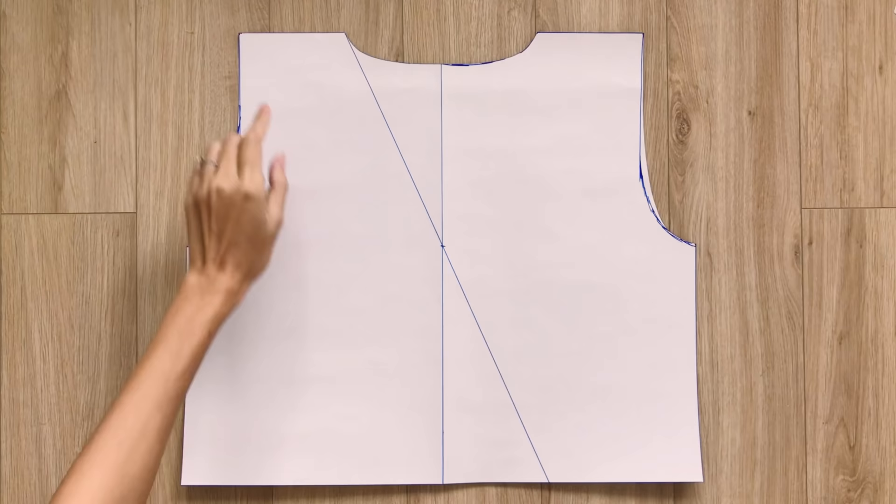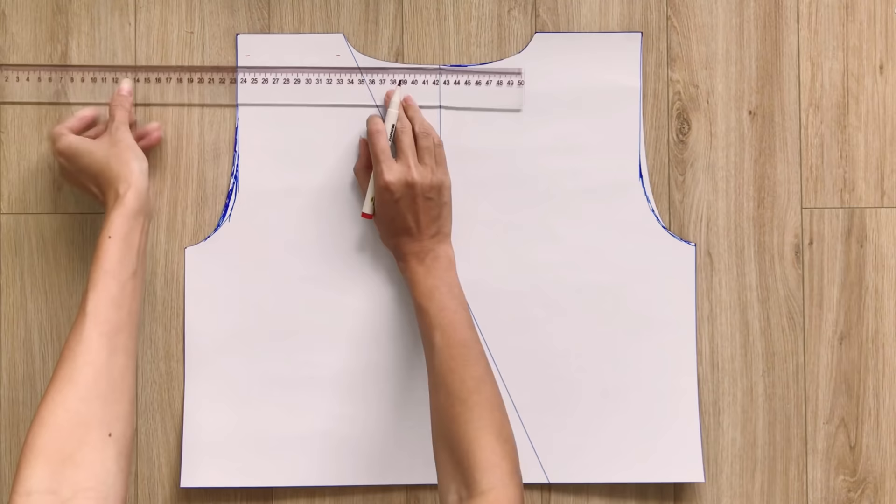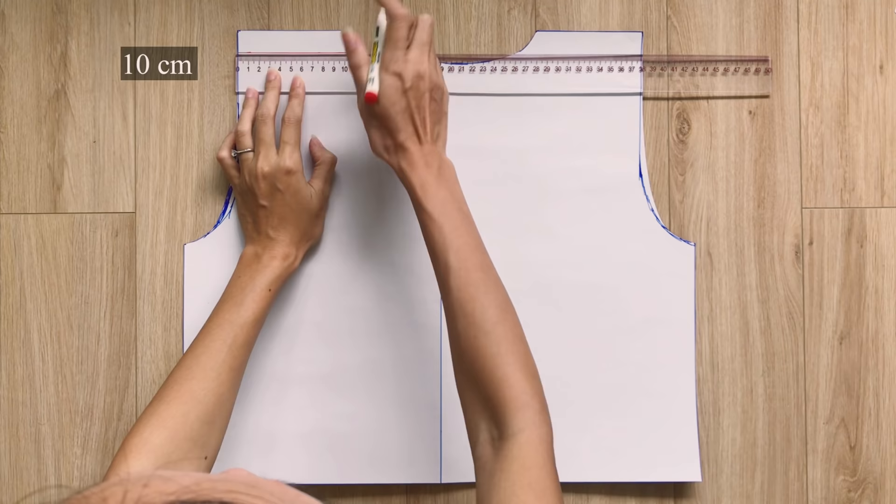To make the front pattern, I move down the shoulder line of the back pattern by 2cm, then redraw the neckline. After cutting, we will have the front pattern.